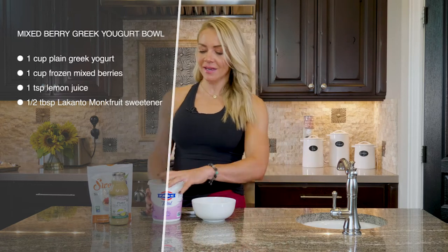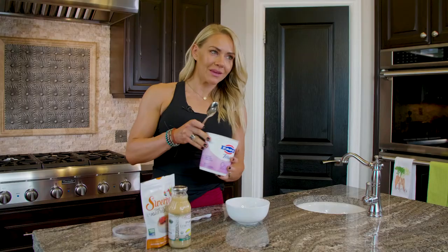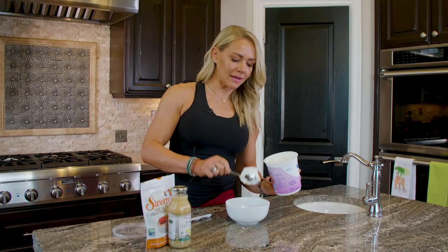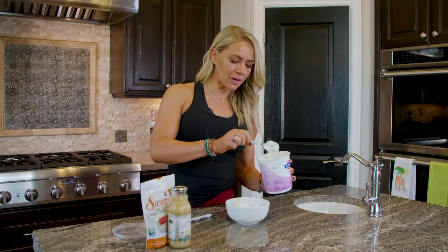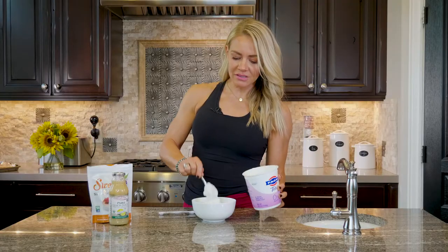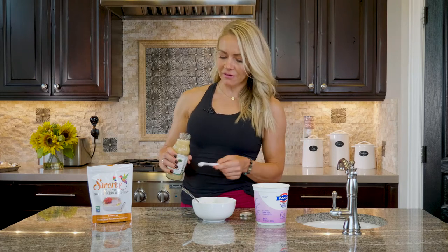Once we have those defrosted berries, just add the Greek yogurt. I like this brand — you could get an organic, pasture-raised one. I've always been really happy with this one. Then you just mix that together, and I like to add a little bit of lemon juice and sweetener just to make it a little bit sweeter and have a little more flavor.